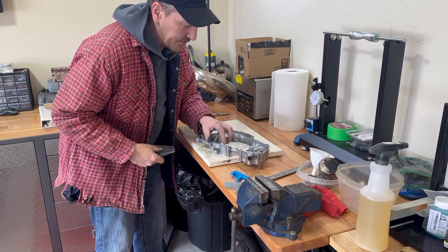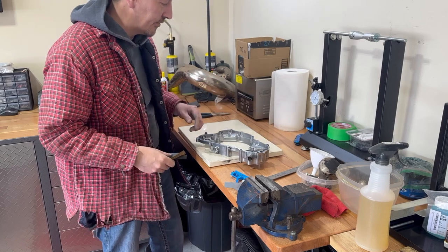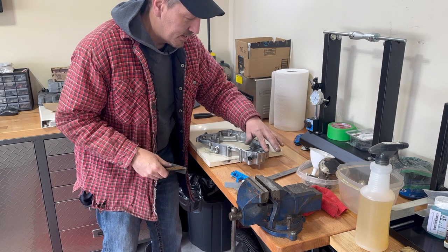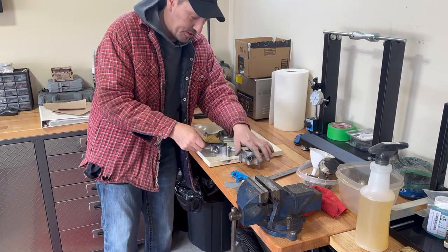What I'm looking for is any little nicks, anything like that. If there's a scratch that goes straight across, that could cause a problem for you. This case is really good — I don't see any. This is the one we bought off the guy, so it's in pretty good shape.